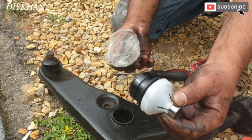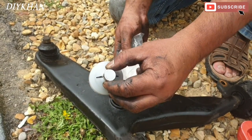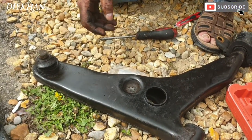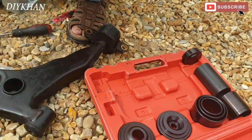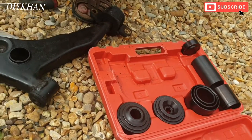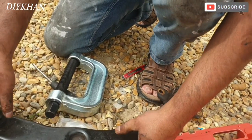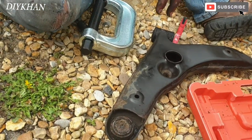Right friends, this is the new ball joint, so we are going to extract the old one out. The clamp we have here, we got this one from Amazon — it's a very useful clamp. That's what we are going to use to push the joint out.